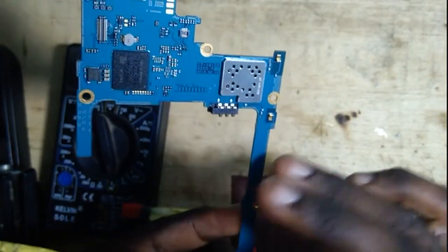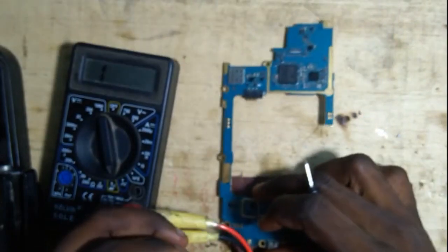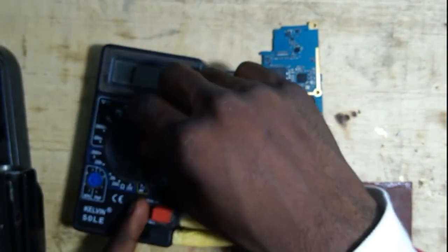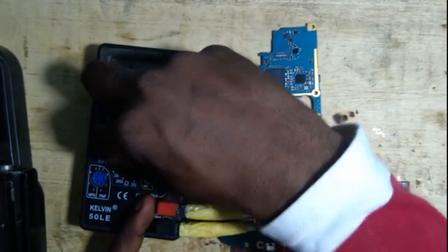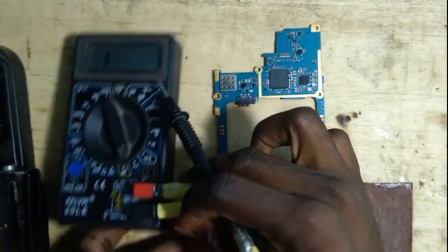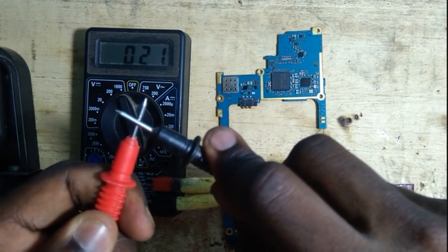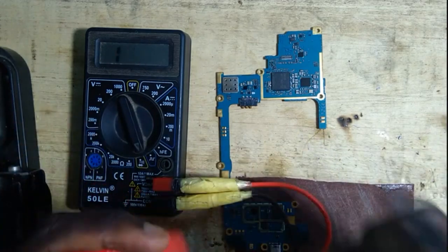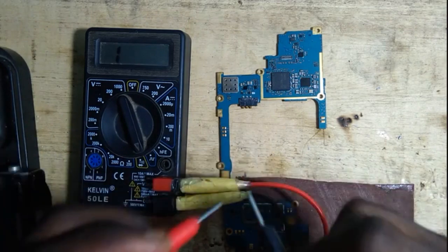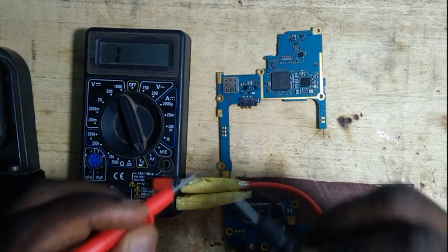Now we are going to learn how to test and find out faulty capacitors on the PCB. It's very simple. Anytime you want to find out if a capacitor is working, just turn your multimeter to the buzzer mode. If you hear a beep when you place the probes at both sides of the capacitor, it means the capacitor is faulty. If you don't hear a beep, it means the capacitor is working all right.